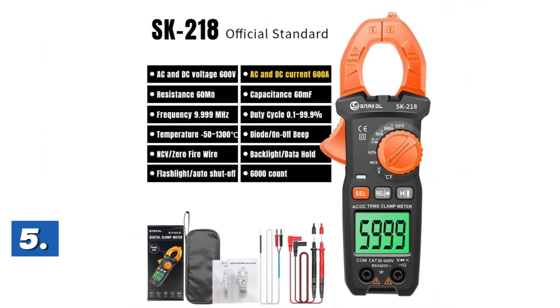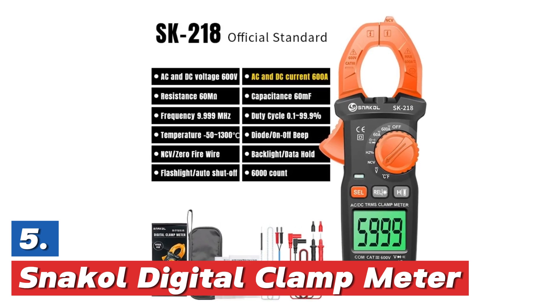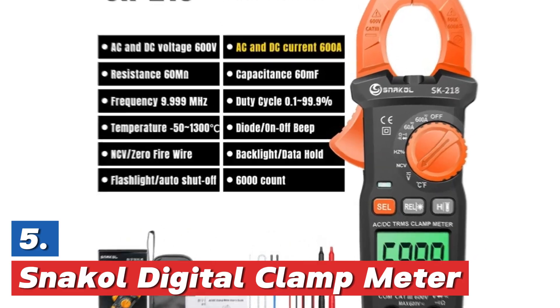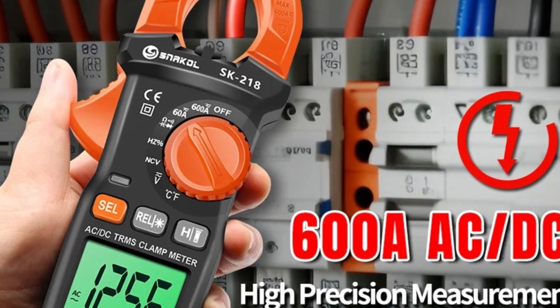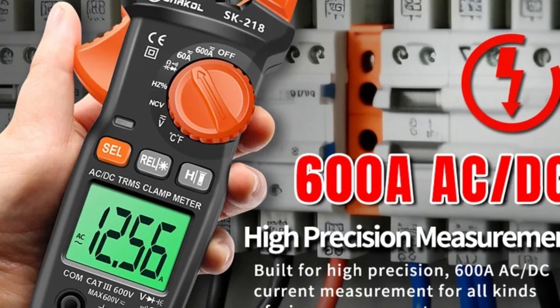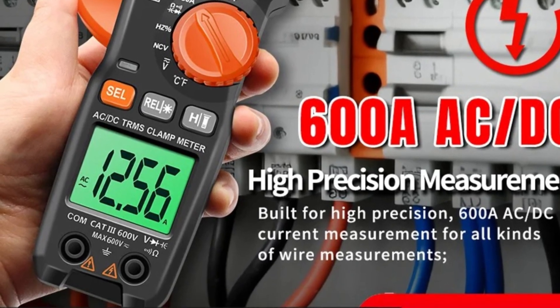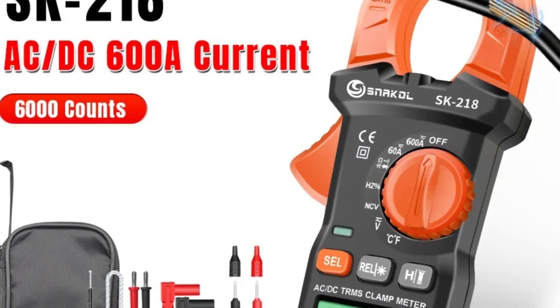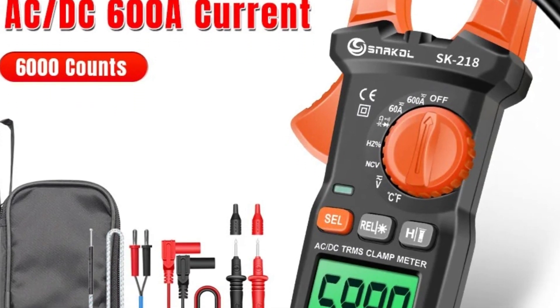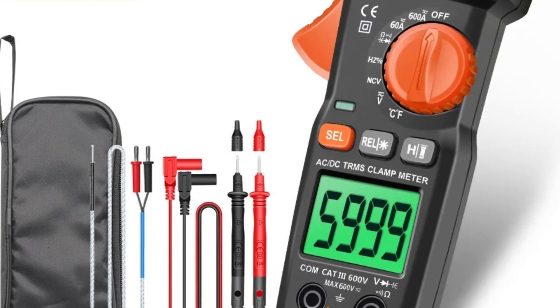Starting off our list at number 5, the Snackle Digital Clamp Meter. This digital clamp meter is a versatile tool designed for measuring electrical parameters such as AC and DC current, voltage, frequency, capacitance, and resistance. It can measure currents up to 600 amperes and offers a high-resolution display with 6,000 counts. The meter features true RMS (root mean square) technology for accurate readings across a range of signals.